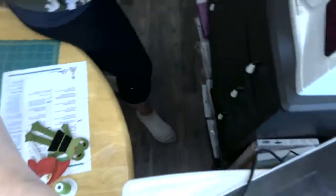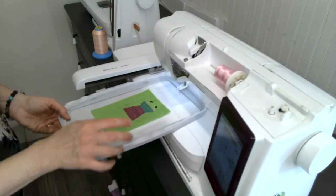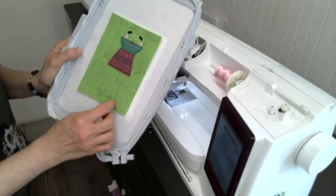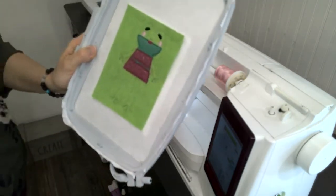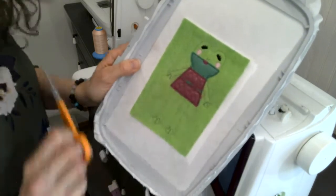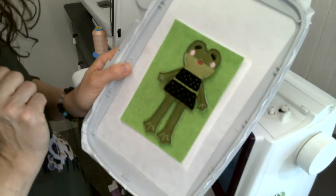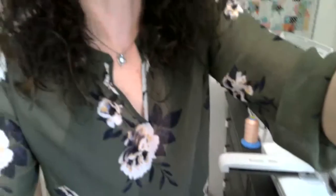We're going to add her back to the machine and do the three final steps — the three colors that you used on the front. When you pull her back out again, you're going to take her out of the hoop and using a small straight pair of scissors, leave about a one-eighth inch and cut all the way around her — and you will have your felt doll. You can continue the same thing for all of the accessories, although you don't have to do the stabilizer in the accessories.